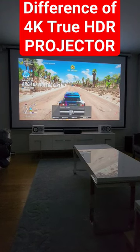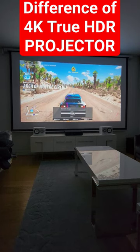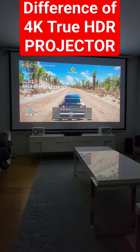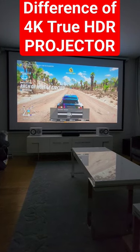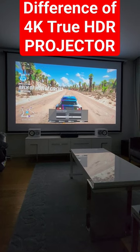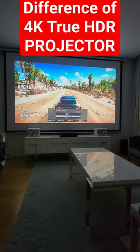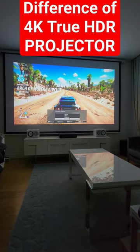Welcome to Home Cinema and Tech Review quick tips. In this video I'd like to show you what a difference it can make if you have an HDR true HDR projector — I will review it as soon as I can. This is a 4K projector. Let me just go down to the HDR settings.